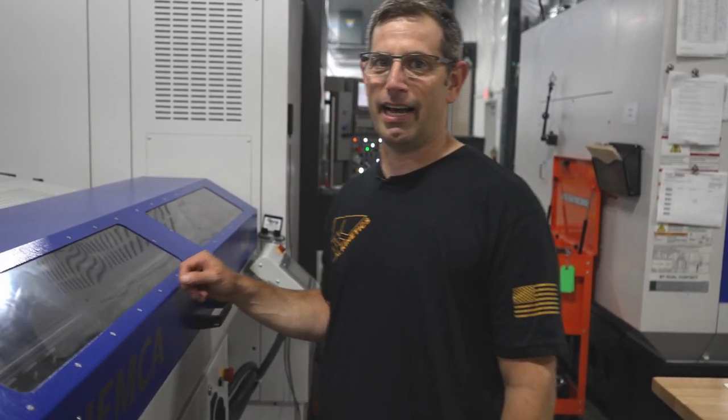Hey guys, this is Jeff from Tactical Kinetics. We're going to talk about how to make a pistol barrel.